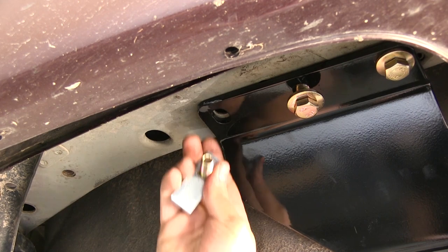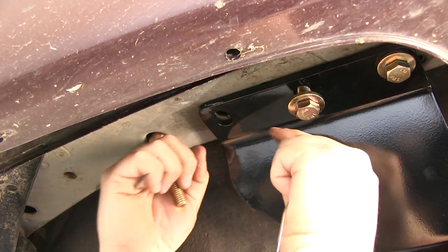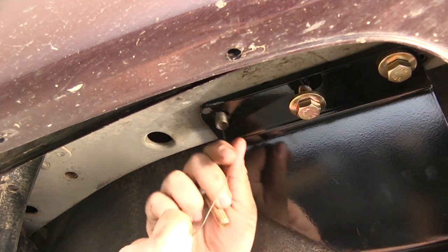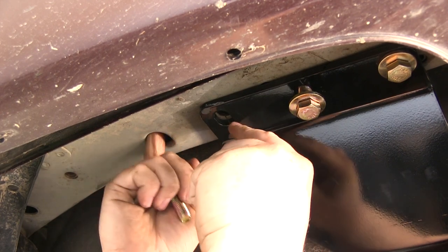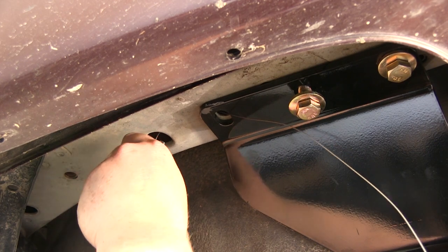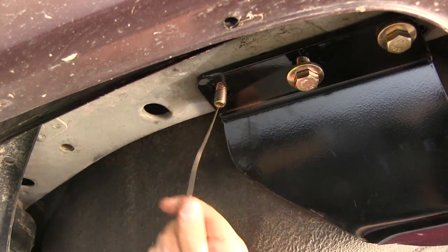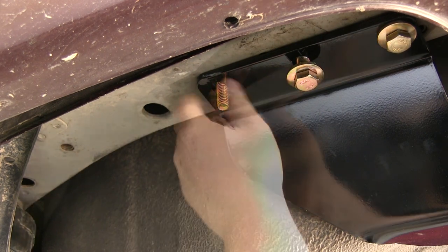Now we need to put our carriage block and bolt into the frame. We'll take the pull wire that comes with our install kit, put it into the hole that our hardware will come out of, and feed it through the access hole in the frame right here. It does help sometimes if you put a little bit of a bend in it to help it feed through the frame and down. Feed the block on first and then thread on your carriage bolt. Now we'll remove the pull wire and install our flange nut.